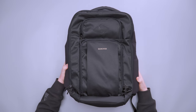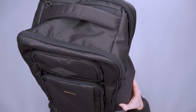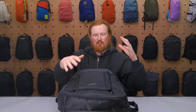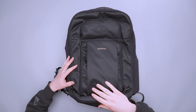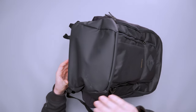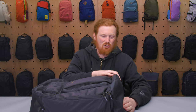We have a couple of materials to work with. The main material and lining is 100% polyester. It's pretty lightweight but doesn't hold its shape super well when the pack isn't fully packed — it can look a little frumpy. We also have 100% polyurethane on the webbing and coating. The bottom of the pack uses a different, more durable and water-resistant material, so if you set it on wet ground you have that extra protection.